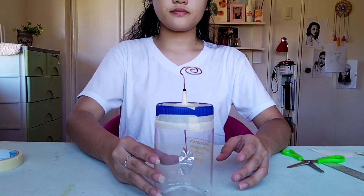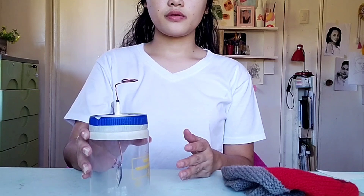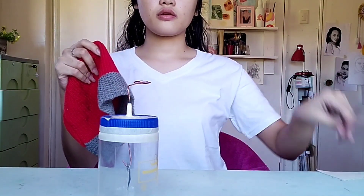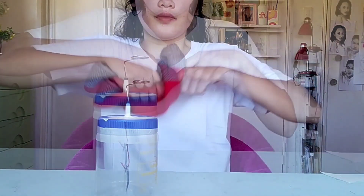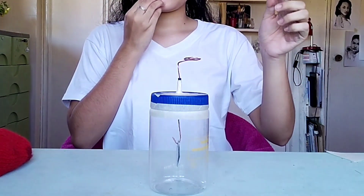Since we are now done making our DIY electroscope, we are going to test it to see how it really works. We have here a knitted hat made of cloth and a ruler made of polystyrene. One way to charge an object is through friction, so we are going to rub these together. When we rub these two materials together, the hat becomes positively charged whereas the ruler becomes negatively charged. Let us watch what happens when we bring the negatively charged ruler near the copper wire.